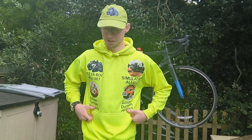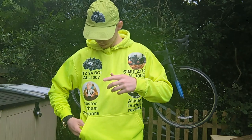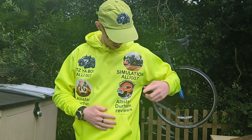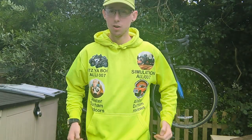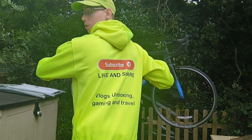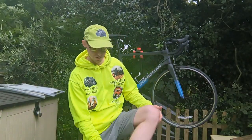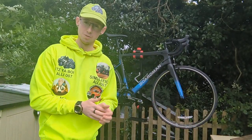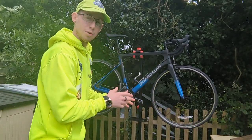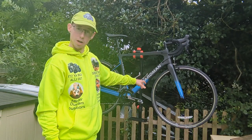I've just been busy with other channels: my main one Itchiboy Alley 007, Alistair Durham Red Bulls, this one, and my new channel Simulation Alley 007, all on one top. Without further ado, this bike here — the Boardman SLR 8.9.